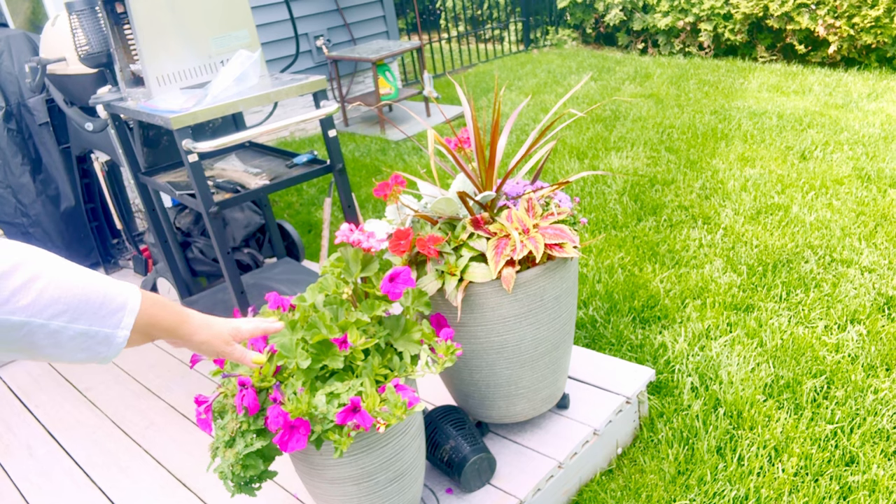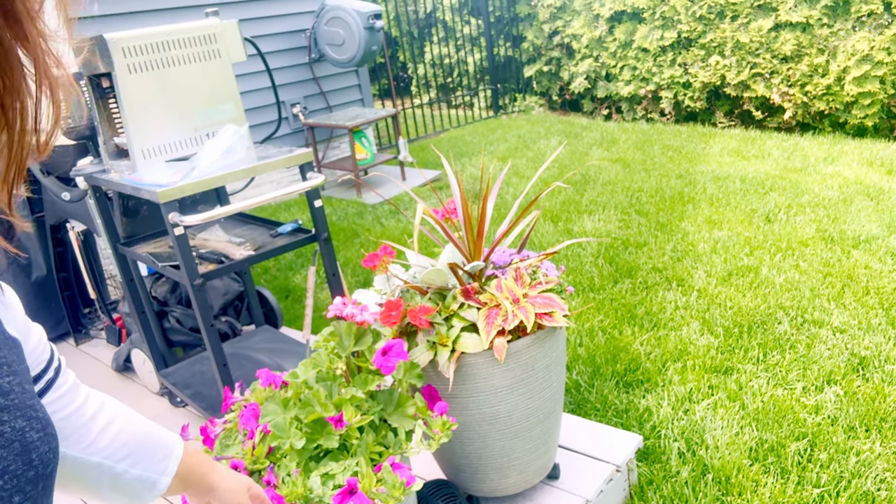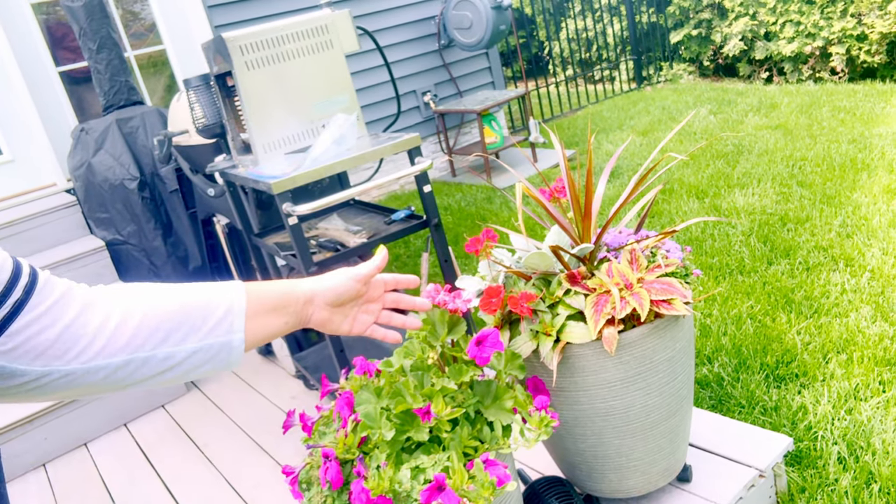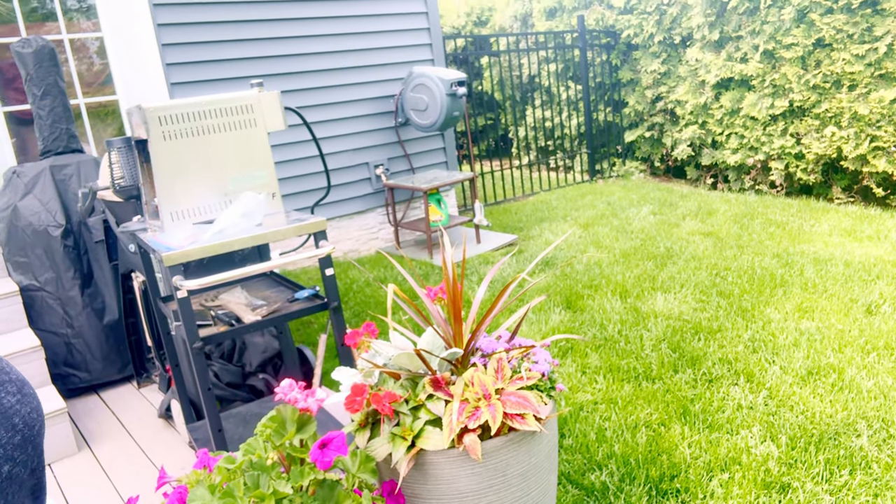And then I have two more over here — same thing, I've got some geraniums, some petunias, and I'm going to want those to continue to cascade down. We just had a ton of water, so the plants are a little bit beat down. We had a severe thunderstorm yesterday, but I did want to show you some of the things going on in my garden. As a summer-retired 50-something year old, I love to be out in my garden. It's been raining for two full days, so I am so excited to be outside again hanging out with my beautiful flowers.